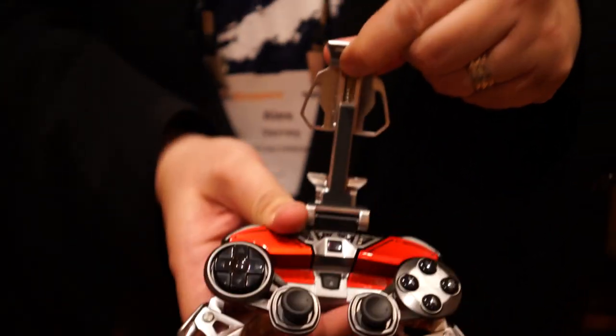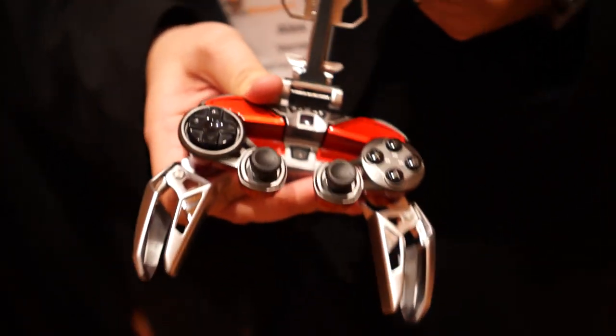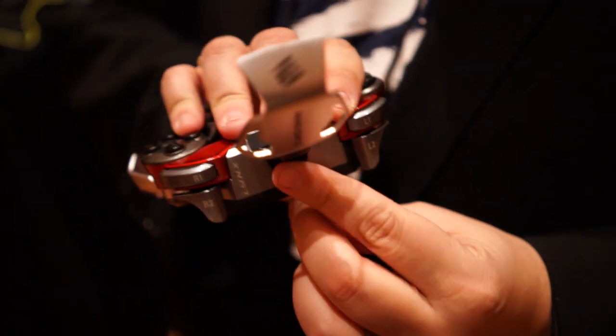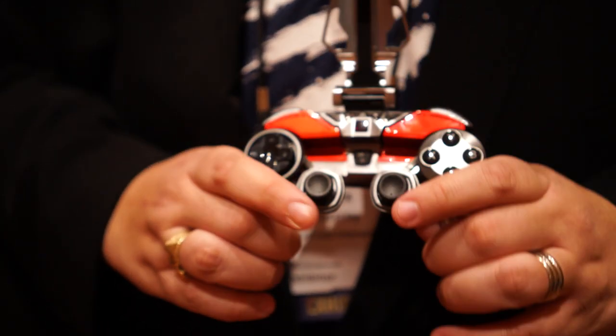You've got the mobile clip there — that'll house your smartphone up to a phablet size, so it'll easily accommodate a Galaxy Note phone. If you're using it with your tablet on the tablet stand that I'll talk about in a minute, you can actually unscrew the mobile controller clip at the top here, so you don't have to have that attached if you don't want to.